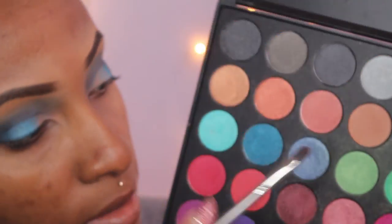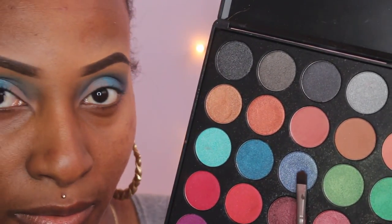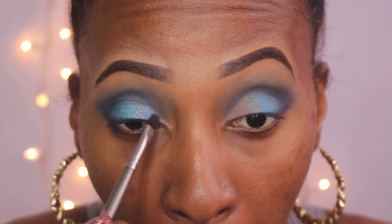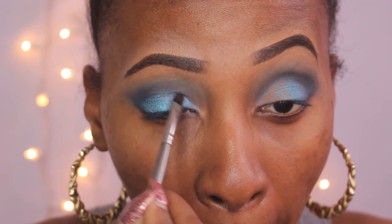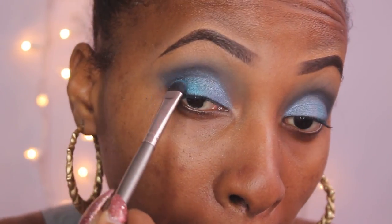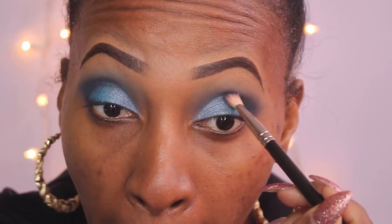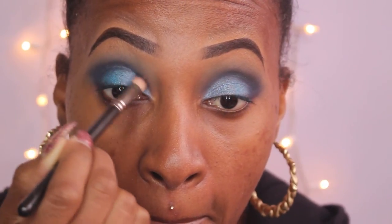After that, I'm taking the next shade beside it in the same row and applying that in the inner lid area. Then I'm going to pack it on a bit more so it looks very intense and vibrant, and marry the two colors together. Once the shades are all on, I'm going to go back in with a 217 brush, take a bit of that Blue Velvet shade, and bring it into the inner corner eye area to finish up the eye look.